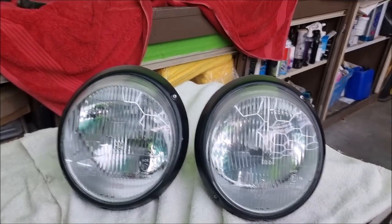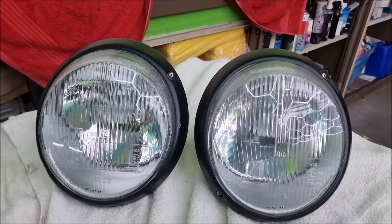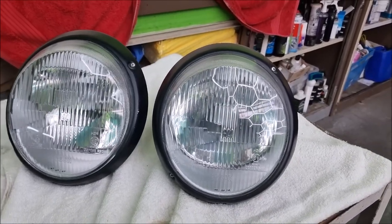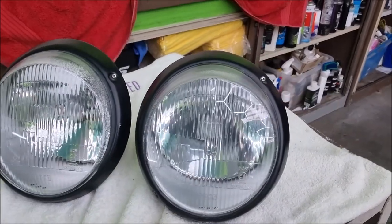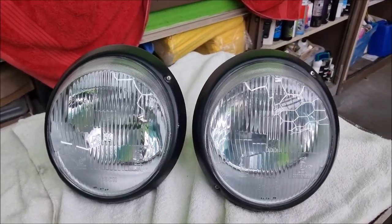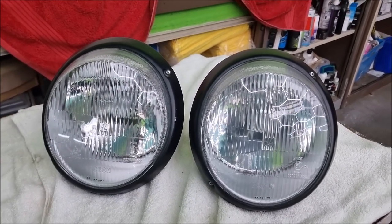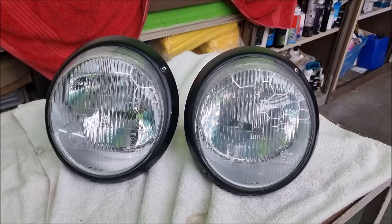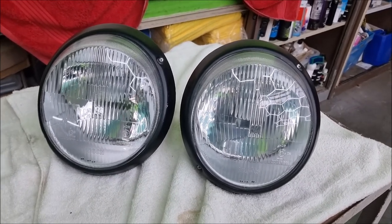I've just put these side by side. I don't know whether you can actually see but there is a massive difference between the two lights. It doesn't really show it up very well with all these lights on, but I can assure you there is a massive difference. So I'm going to strip the one on the right now and get that polished.